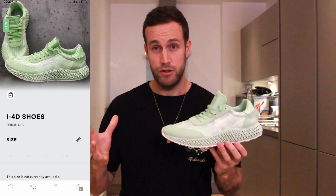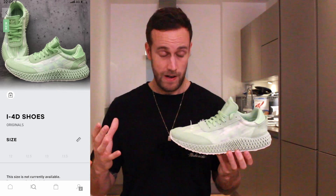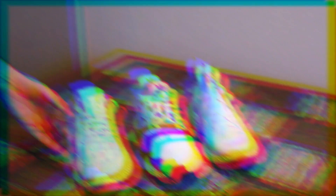I purchased these through the Adidas app — they came out as a special release, online only. These weren't on general release, which means they are a bit limited.